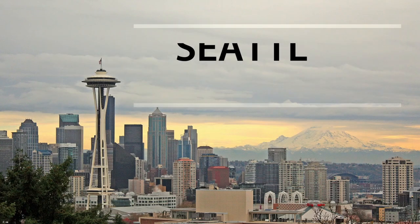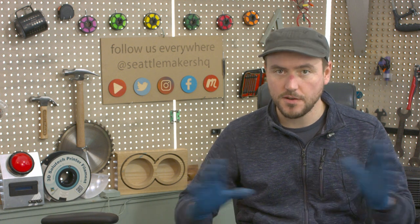Hey everybody, I'm Jeremy with Seattle Makers, and we are diverting all of our resources to make medical supplies for local area hospitals, also for grocery store clerks, aid workers, things like that. We're taking a quick break to talk about how we set up the place safely so that people can work together and produce these things without coming in contact with the virus. We're operating under the assumption that everybody is sick and covered with the disease coming in the door.